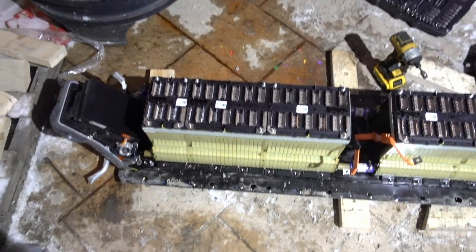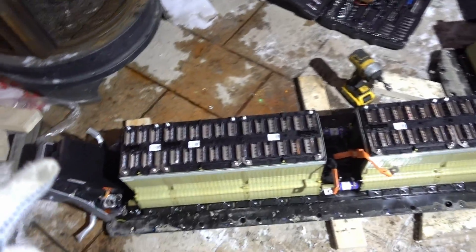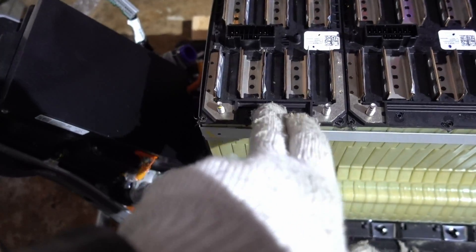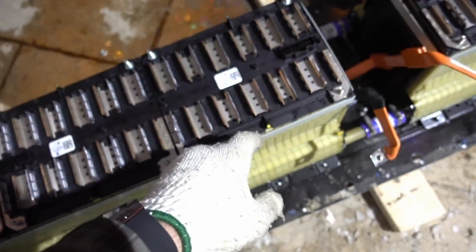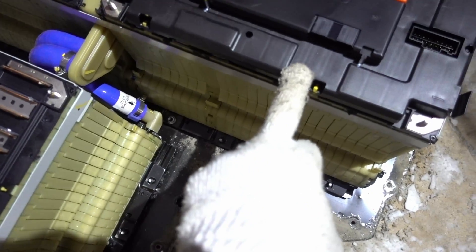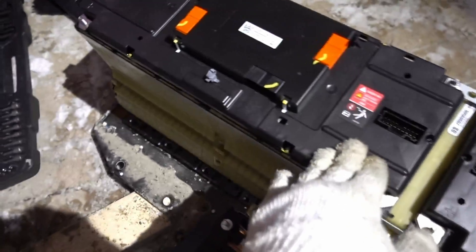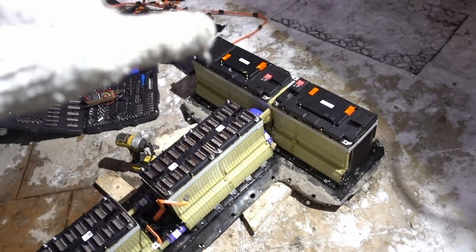I made a big mess — coolant all over my front entrance. But so far what I see I like: the voltage seems very good on these cells. We've got 24-volt cells at 6S and 48-volt cells at 12S. Running through the pack: 48V 12S, 48V 12S, 48V 12S, 24V 6S, 48V 12S, 48V 12S.